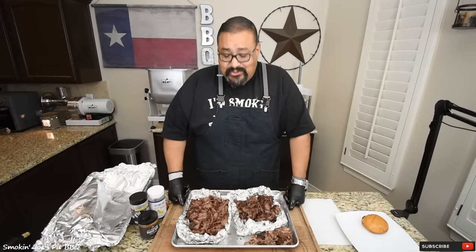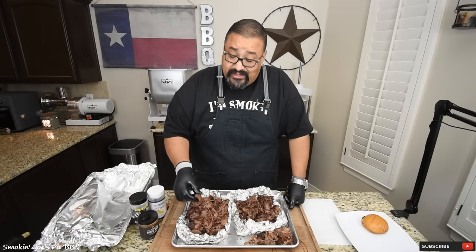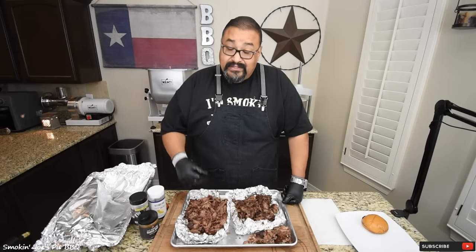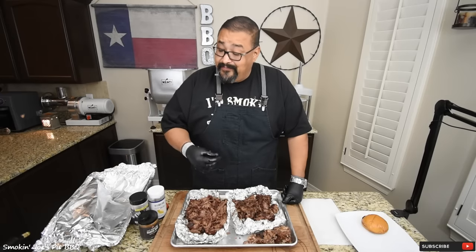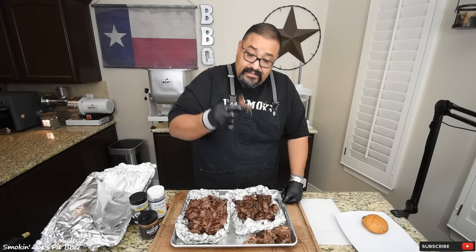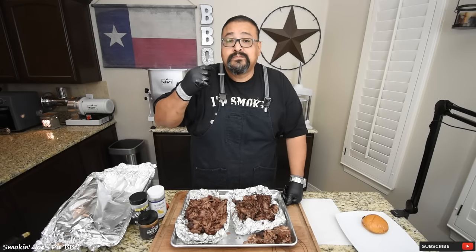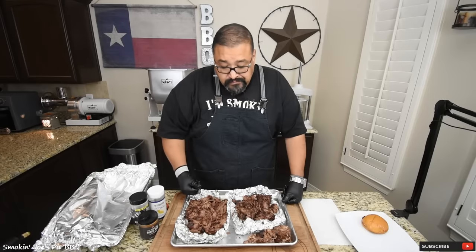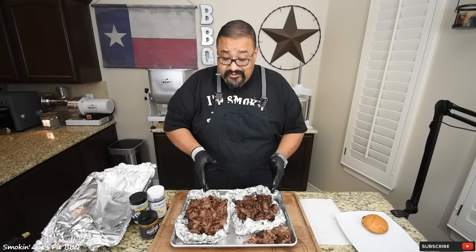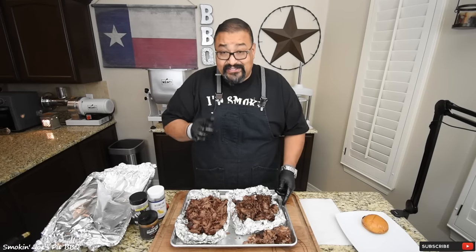Let's see how I did on this smoked chuck roast. First I'm going to try the PS Seasonings Rodeo Rub — that chuck roast has a good beefy, smoky flavor, and I'm really liking that rub. Next I'm going to try the California Tri-Tip — this one has an absolutely delicious flavor too. Two totally different flavors, but they both taste fantastic to me.